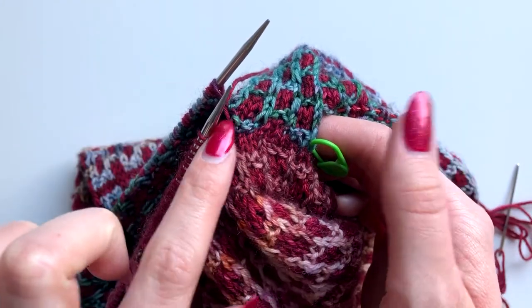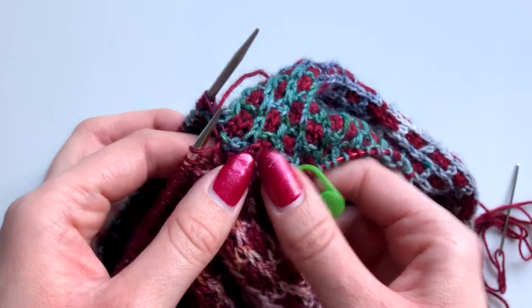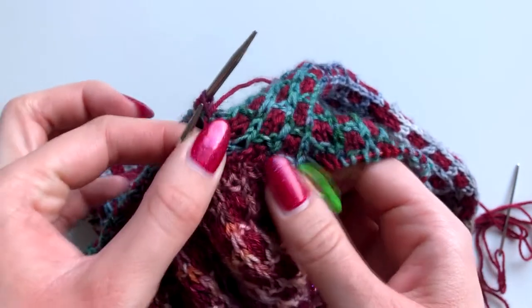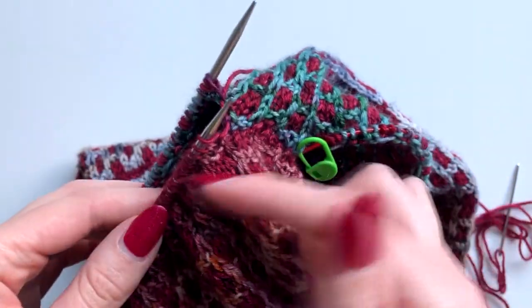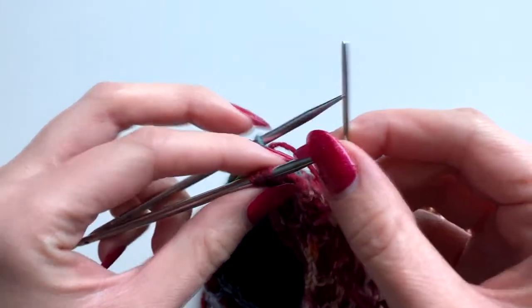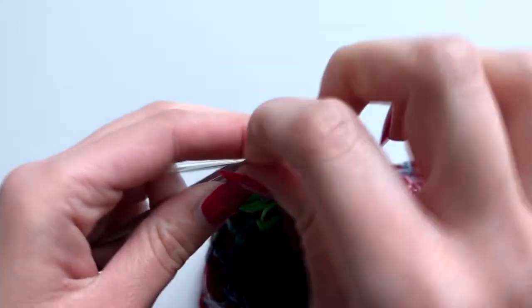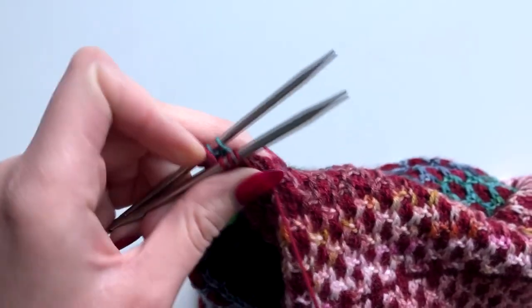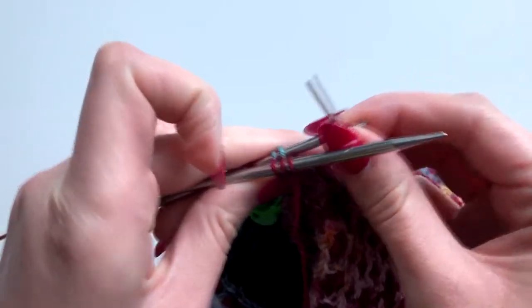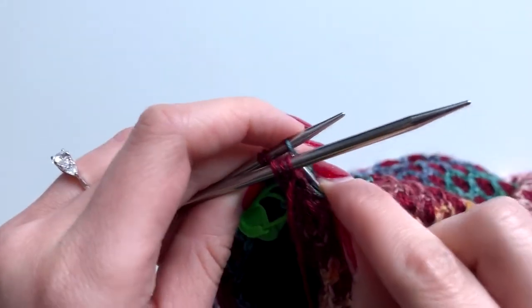As you're working along your cowl, just make sure you bring the yarn all the way through so it's nice and closed up. Pull on your work a little bit periodically just to make sure it's not too tight as you work your way around the cowl. Now approaching the last few stitches — knit off, purl on on the front needle, then purl off and knit on on the back needle.